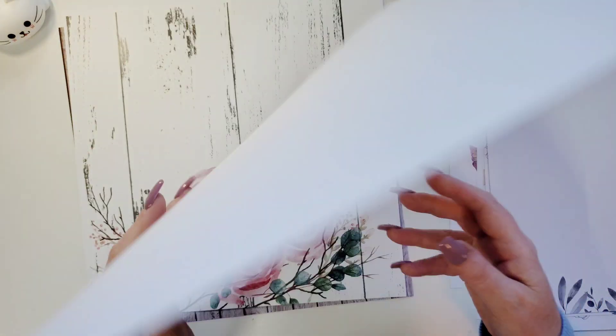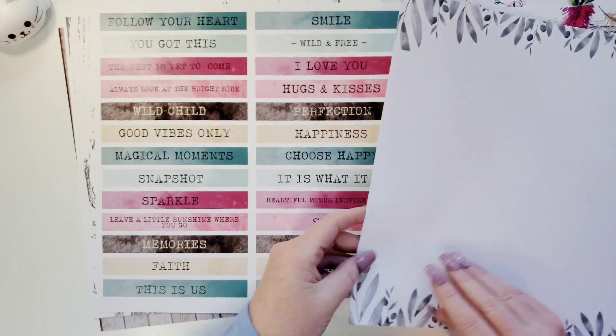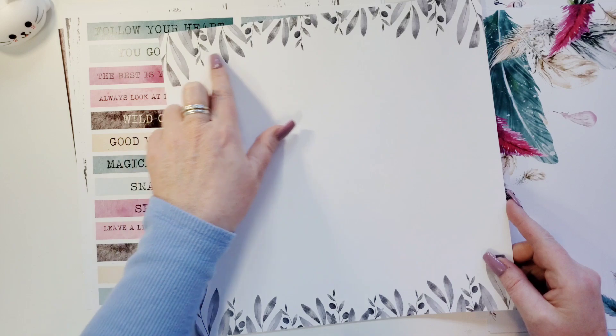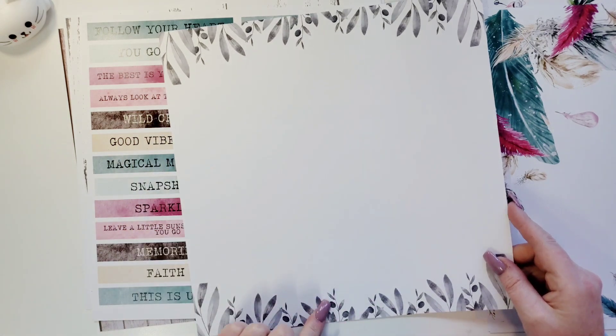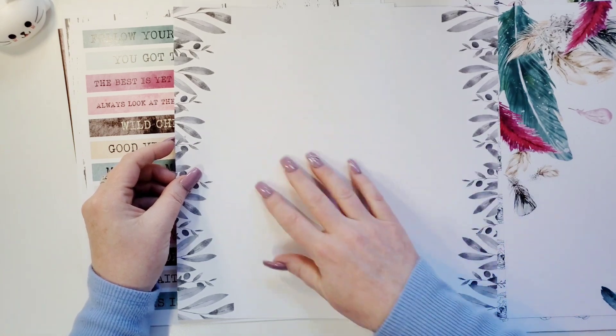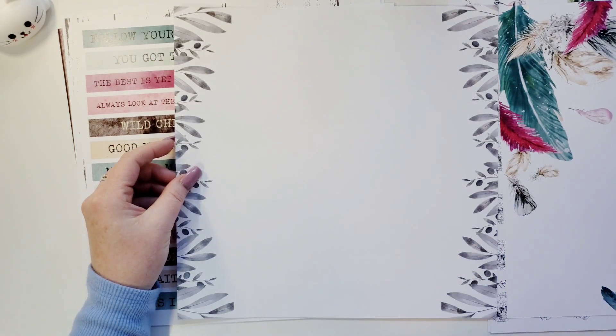And the other side, you can have a nice piece of white cardstock if you wanted to use that. This is gorgeous. This is beautiful charcoal gray with the leaves on the sides. You could do it this way, or you could do it this way and do some mixed media here in the middle. That would be pretty.